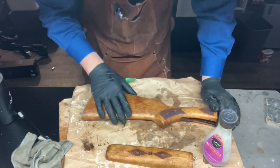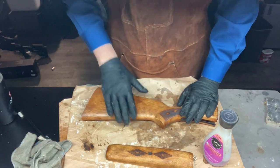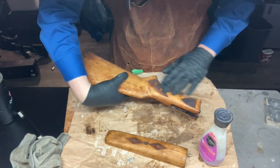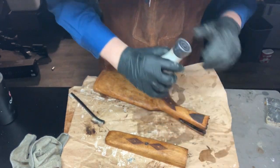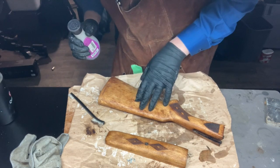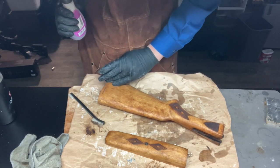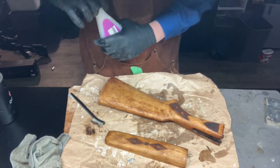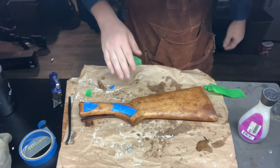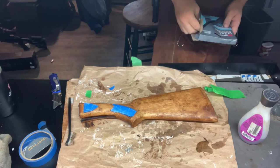The next step is sanding and raising the grain. We're going to use the tried-and-true method: start with 100 grit, being very careful around the checkering on all sides. Then we'll hit it with some hot water, dry it off, raise the grain, and do 150. Sand it down again, careful around the checkering, hit with water again, raise the grain, dry it off, then hit it with 220. I'll get that started — I'm going to hand sand this.